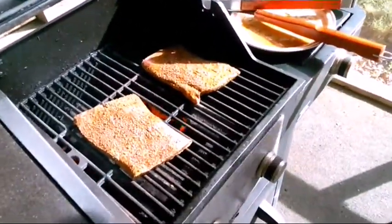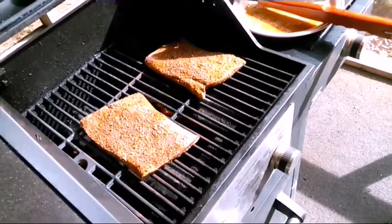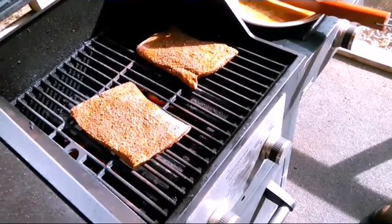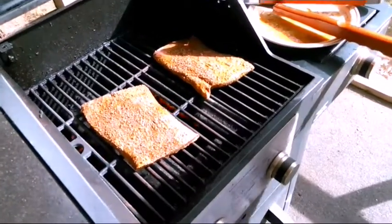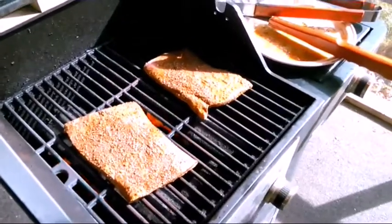We had these sitting in the marinade for 18 hours, which consists of lime juice, onion powder, garlic powder, fajita seasoning, paprika, chili powder, and just some regular pepper. Kept it real simple this time. Once we get this done we'll get the vegetables on and get back with y'all.